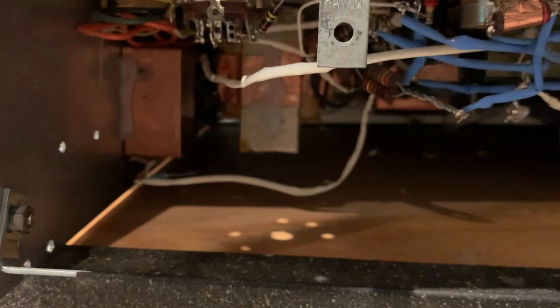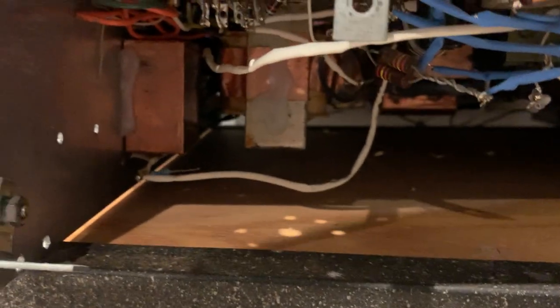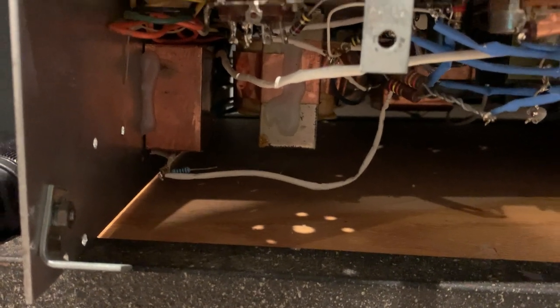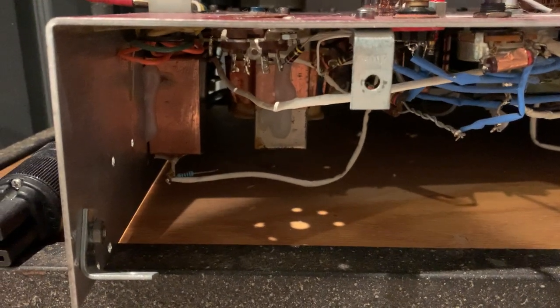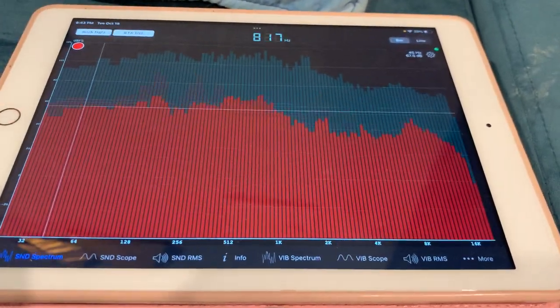And that's what just happened with this totally unassuming little combination. In this amp I have budget Hammond 125ESE output transformers — they shouldn't be anything special; they were about $65 each when I bought them 20 years ago. I've tweaked them a lot so they perform at a slightly higher level, but I'm still bound by the inductance, which is not much. So technically the bass and low end should be totally unassuming — and yet I had a completely real grand piano experience.